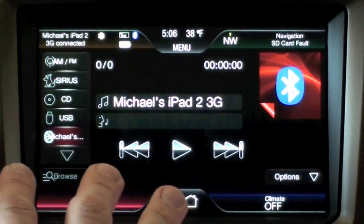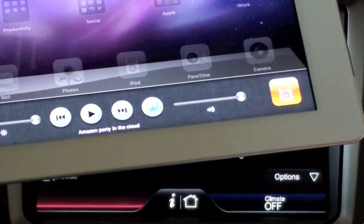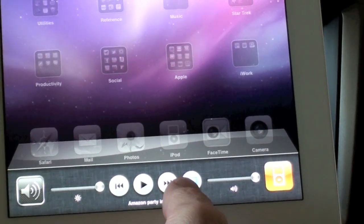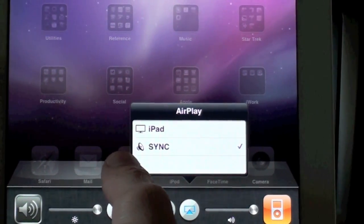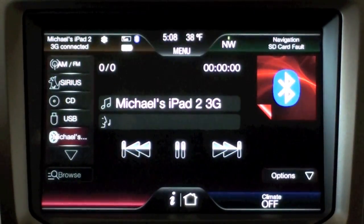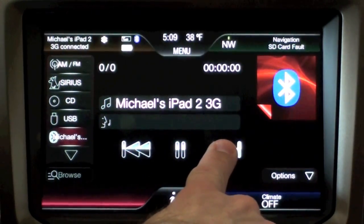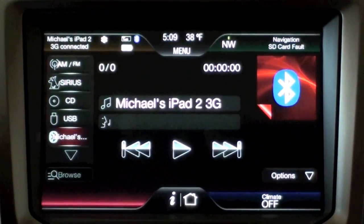Unfortunately with Bluetooth you have very limited functionality — just basic media controls: play, pause, skip forward, reverse, etc. If you want to control your content you'll have to do it on your iPad. Using Bluetooth is somewhat similar to using AirPlay. If I double-tap the home key to bring up the widget controls, you can see my AirPlay icon is illuminated. Tapping it shows that Sync is checked, meaning I'm broadcasting to the Sync system through Bluetooth. Here I'm playing Coldplay and it's streaming directly to my car.